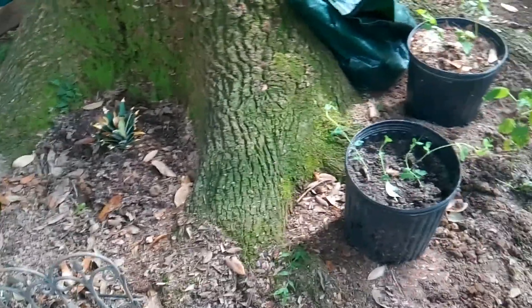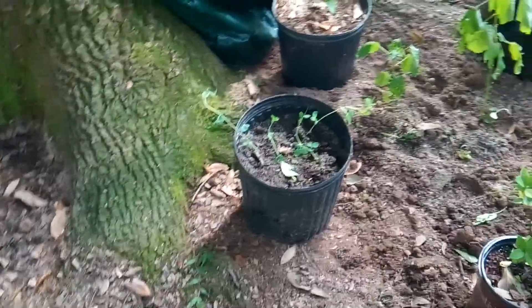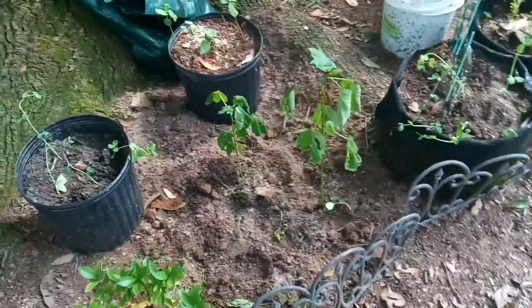I mixed up some of my soil that I have here — which is clay soil on my property — with the soil that was in the pot.